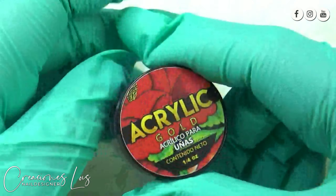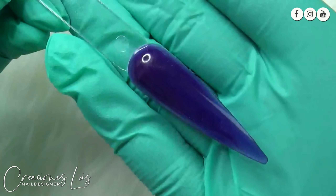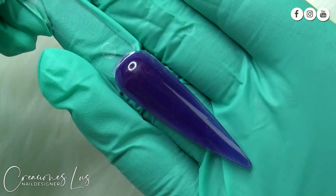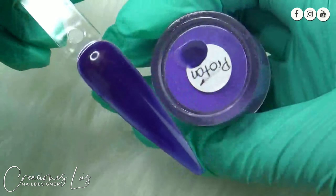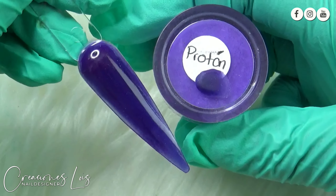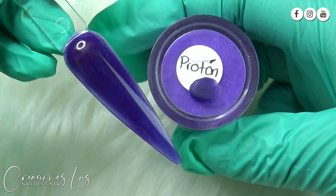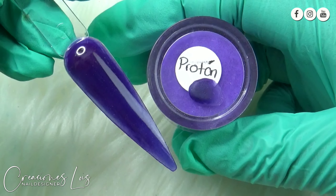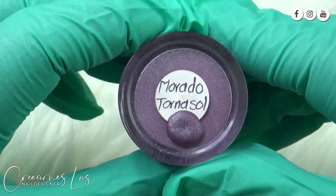Este otro se llama Proton. Este otro es como más tirándole a azul, pero sí es un morado muy encendido, muy fuerte, oscuro, y pues este la verdad que también da un aspecto súper padre.